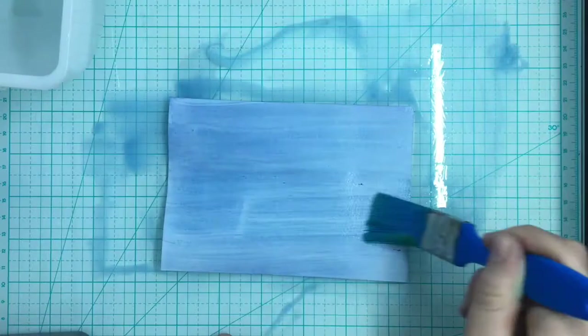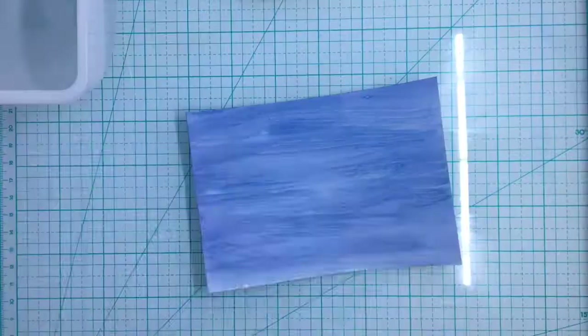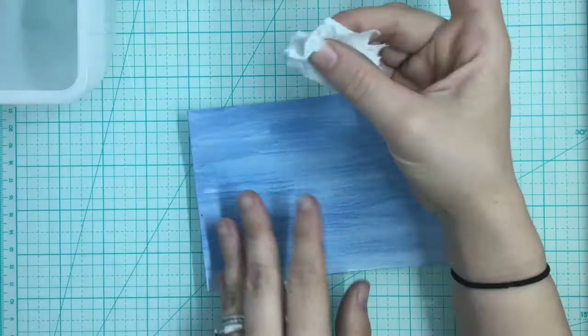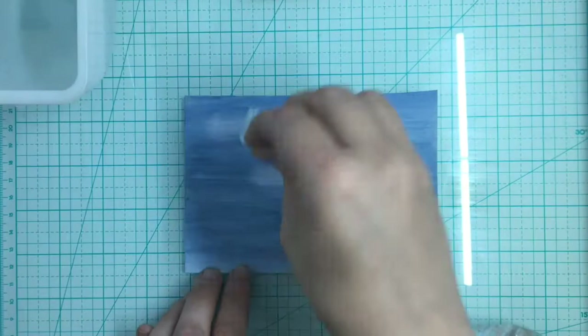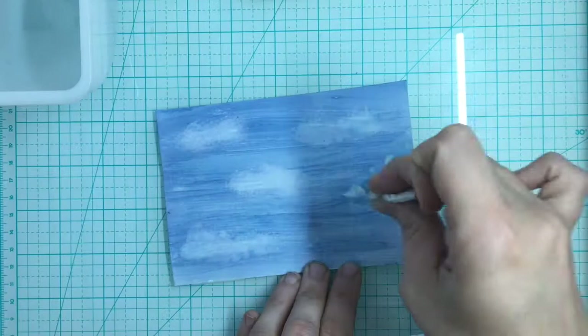Now that I have both layers on there, I'm going to take a paper towel and some plain water and do a lifting technique. You can dab it with that towel and it makes really fun areas where the watercolor is lifted off. This is great for clouds — look at that, it almost looks like wispy clouds. A great way to make scenery with clouds if you need to.